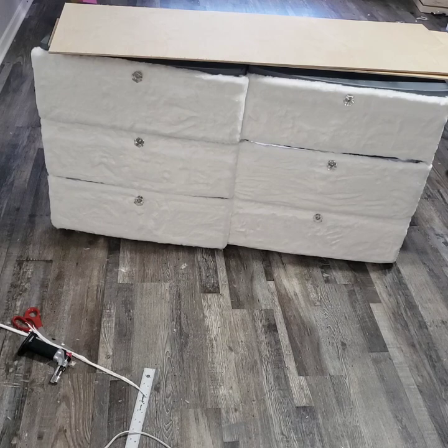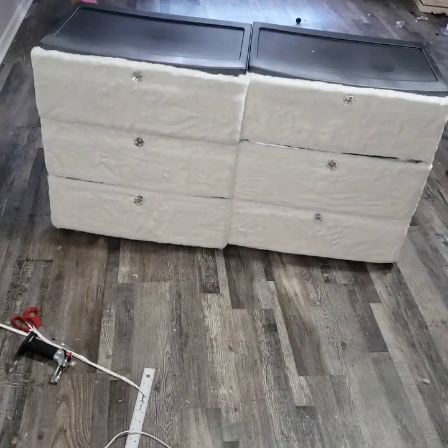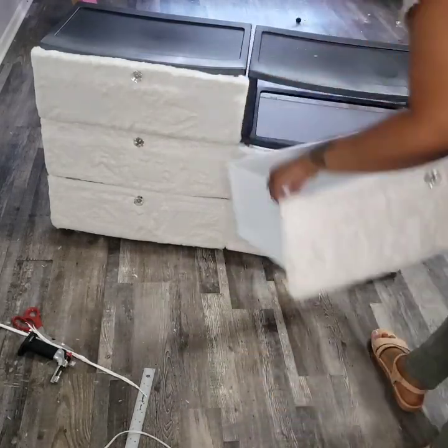I did go to Home Depot to get the wood and I also got it cut there to the sizes I needed. The wood is going to go on the top, bottom, and the sides of the dresser.